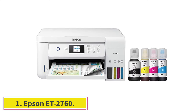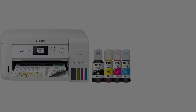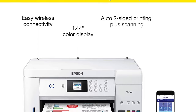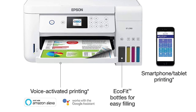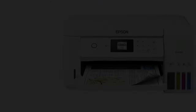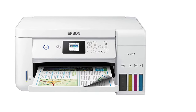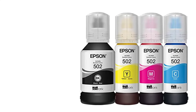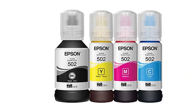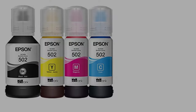Starting at number 1, the Epson EcoTank ET-2760 supertank printer comes with the features of a copier and a scanner. This color ink tank printer can be a great addition to your home or office, thanks to its wireless feature. It is cartridge-free and compatible with laptops and PCs, and is an innovative and fast cartridge-free solution to all your printing woes.